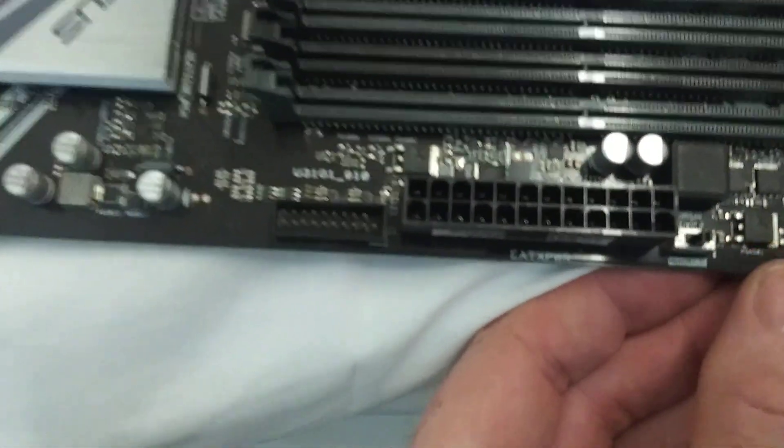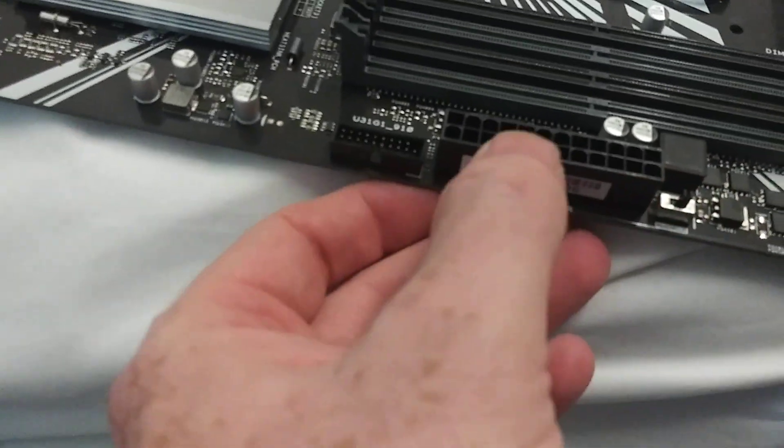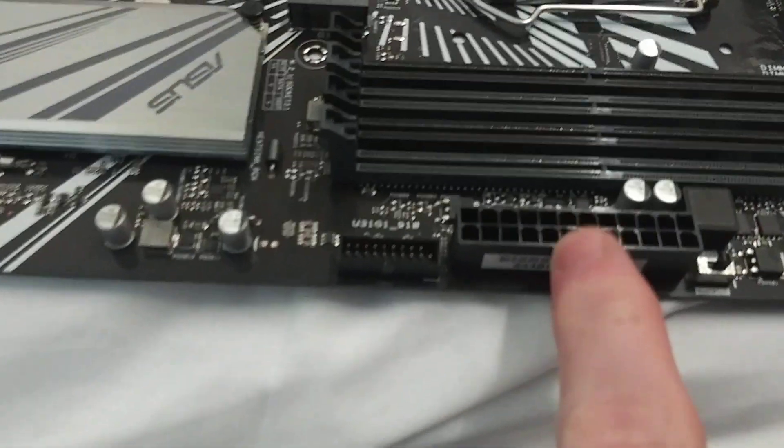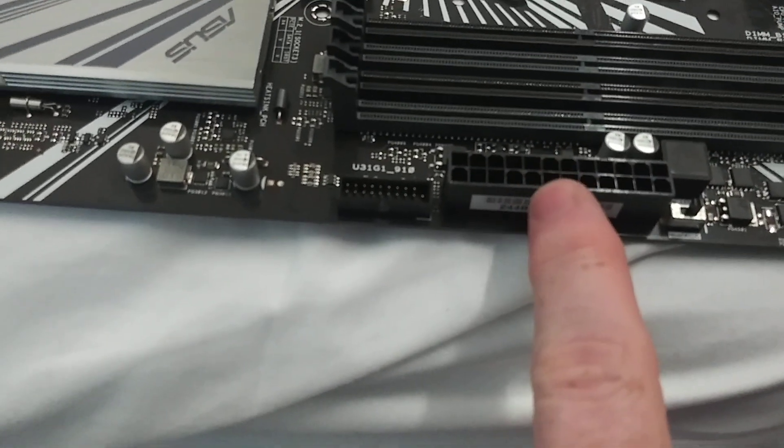I don't know if this is a BIOS switch. Hopefully I'll remember to check that out — this might support dual BIOS. Here's your 24-pin ATX power supply connector.